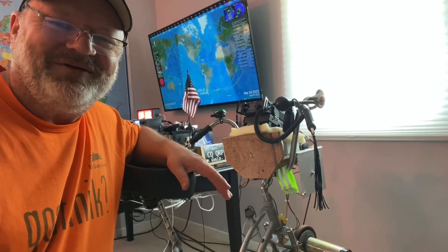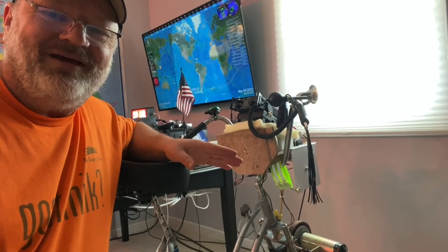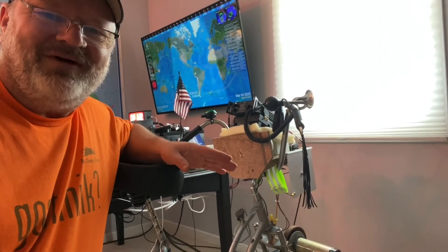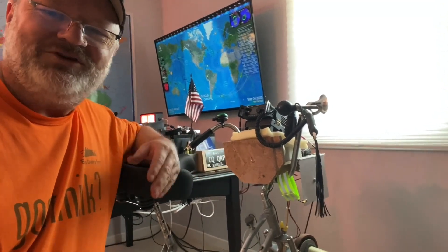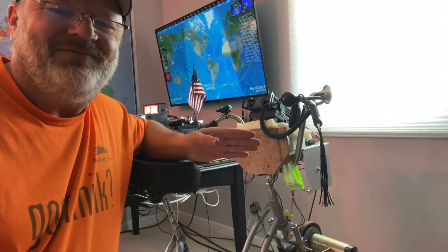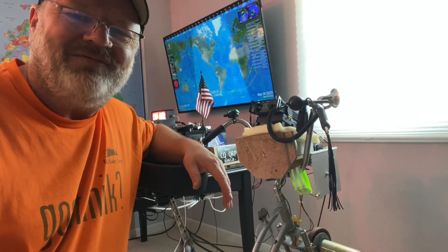So there you have it — not much to it, pretty simple. It was actually my XYL's idea to bring the bike in the house and try this, and I've got to be honest, I kind of rolled my eyes at first. But it's actually working out really well — I'm getting some exercise and a good workout, and it's fun calling CQ and making contacts while exercising. I'm watching my weight, losing some, getting back into shape, and feeling pretty good about it. I'd recommend it to anybody. If you have an opportunity to do something like this, it's a great workout. Put any questions in the comments below. Thanks for stopping by — everybody have a great weekend, 73.